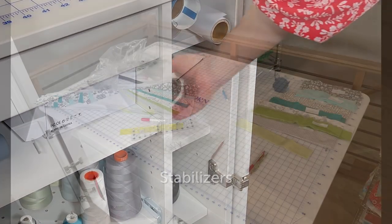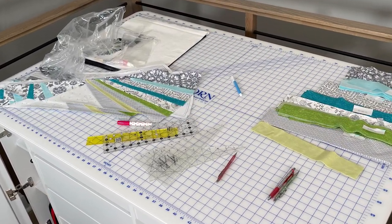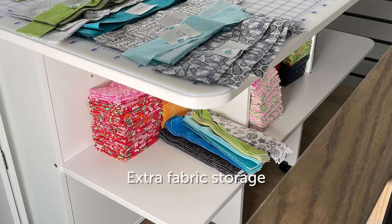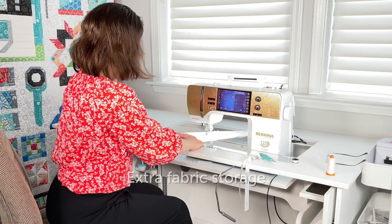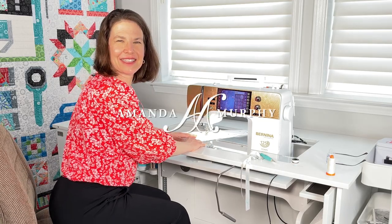The back of the storage center does fold down, but I prefer to keep it up so I can use the large cutting space, and I like to store extra fabric on the shelves in the back. I hope you've enjoyed a glimpse into my studio and my favorite Horn products. Happy quilting!